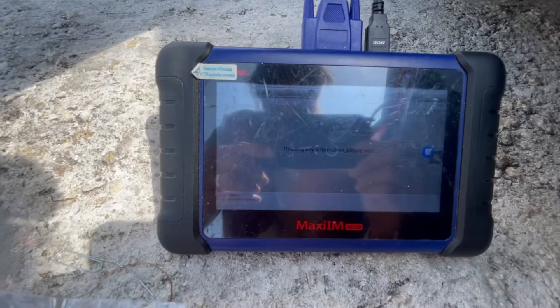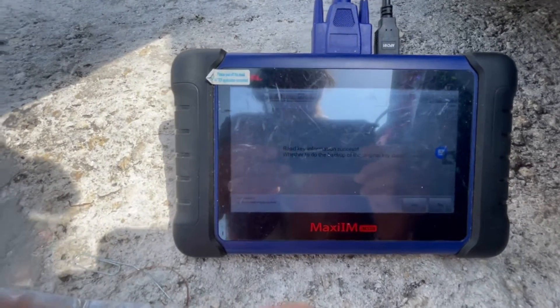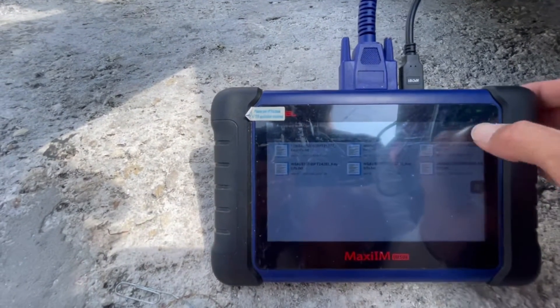It's going to pull the key information. Of course, make sure you are connected to the internet. You'll see 'Key Information Read Success' — press Yes. You can save it if you want.